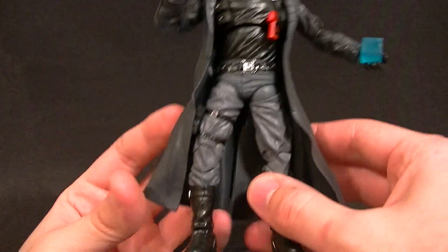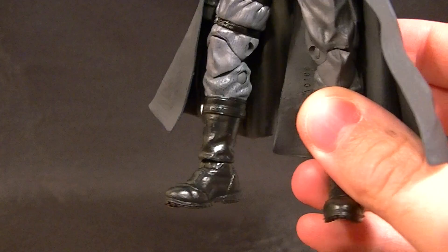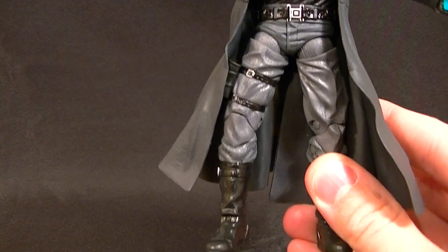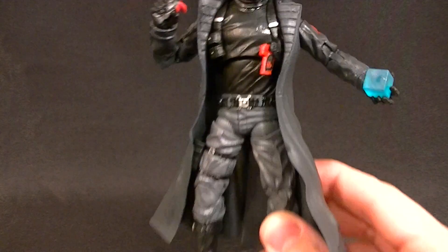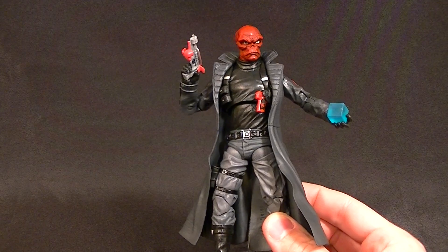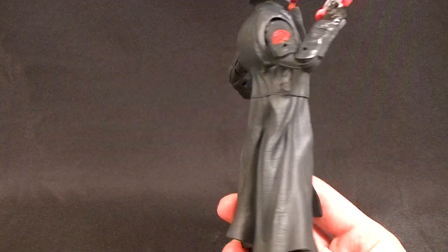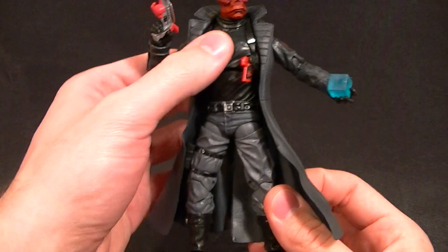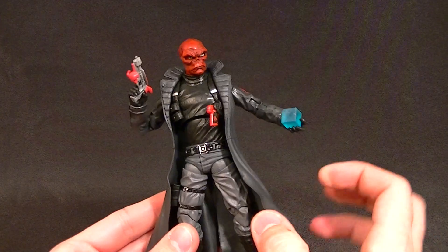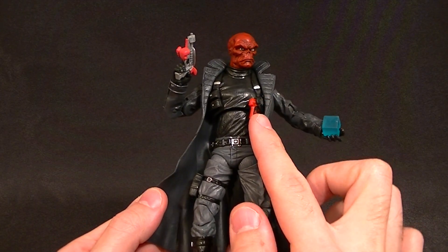He does have the Winter Soldier boots, so he's not quite as tall as Nick Fury and they look better, which is definitely a bonus. It's a decent looking figure — it looks fine. I do wish it wasn't on that body because the articulation is pretty poor, but it looks really good. The fact that they gave him a gray jacket with a black shirt and light gray pants — it's got nice composition. They painted the buckle, there's a holster there, holster there.